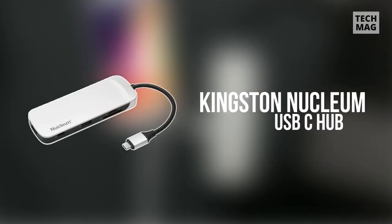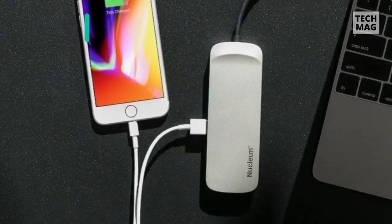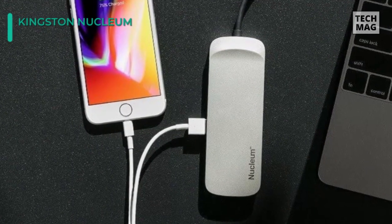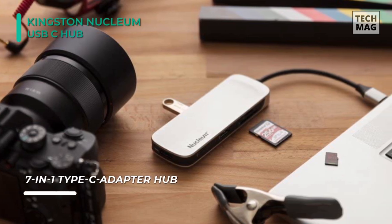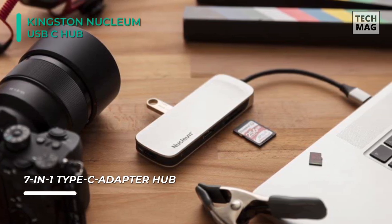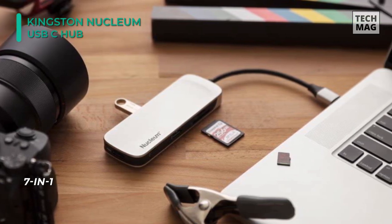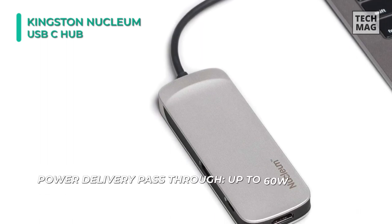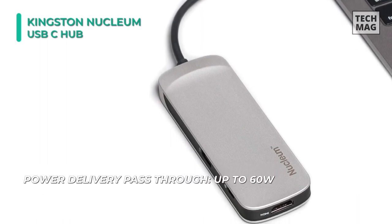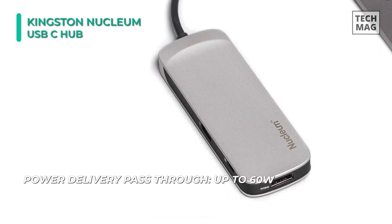Meet the all-new Kingston Nucleum USB-C hub. Connect this compact and portable hub to your laptop's USB Type-C port to gain 7 additional ports, including 2 USB Type-C, 2 USB Type-A, 1 HDMI v1.4, an SD card slot, and a microSD card slot. It features a power pass-through that allows you to charge devices through the hub, even your laptop. You can connect your laptop's AC adapter and a smartphone to the Nucleum and charge both simultaneously while you work.